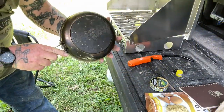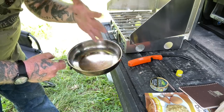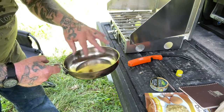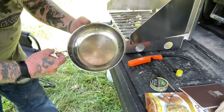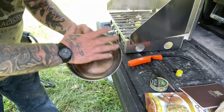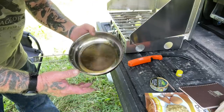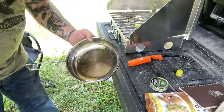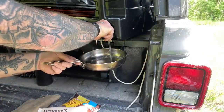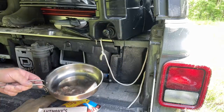Now we're going to use the Pathfinder stainless steel skillet. When I pack it back up and clean it, I generally wipe it down with a thin coat of olive oil or mineral oil — any cooking oil you're carrying. I wipe it down before packing away, so when I get ready to use it again, I generally don't have to re-oil it.